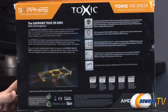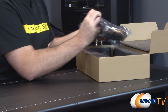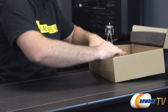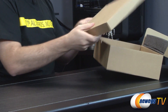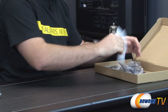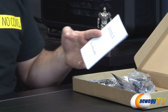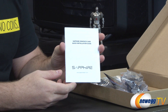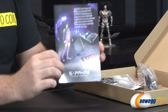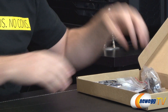Inside the retail box we have another box which has the card inside. After setting the card aside, accessory-wise we have Sapphire manufacturer contact information so you can contact Sapphire if you have any issues, to take advantage of the two-year manufacturer warranty. There's a quick installation guide — you can also check out Newegg TV's how-to-build-a-computer video if you're not comfortable with video card installation. Also included is a product registration form and some information about Sapphire.